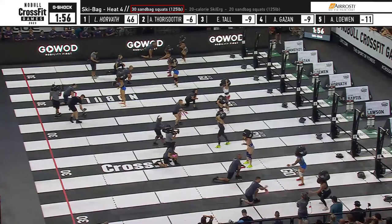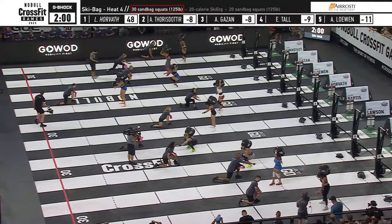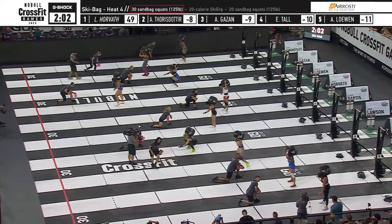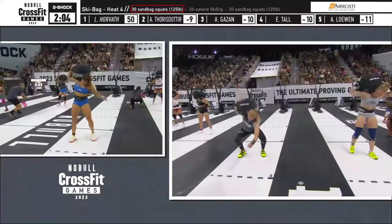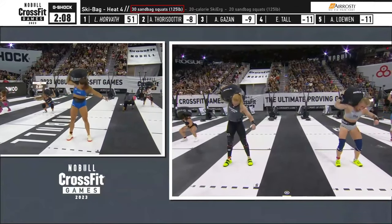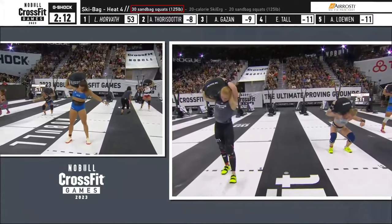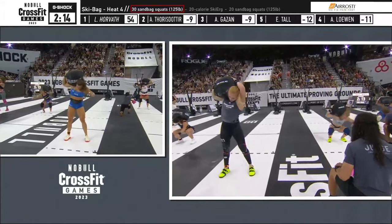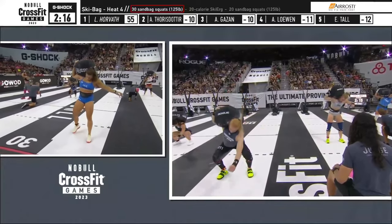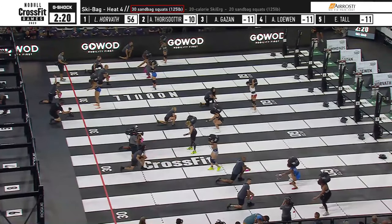Now you might just think squat because we've been talking about the legs and blowing up the legs and selling your soul to the squats, but you do not realize how much of your core you are using when you are doing a sandbag squat. You're staying upright, you're balancing that thing on one shoulder, you're firmly planting your feet into the floor. There's a lot of accuracy and precision going on there that's not necessarily just involving the quads. Final five reps here for Laura Horvath.